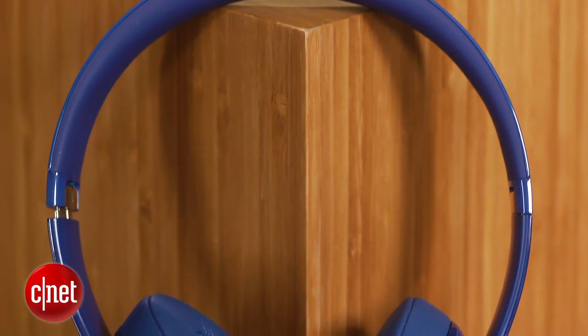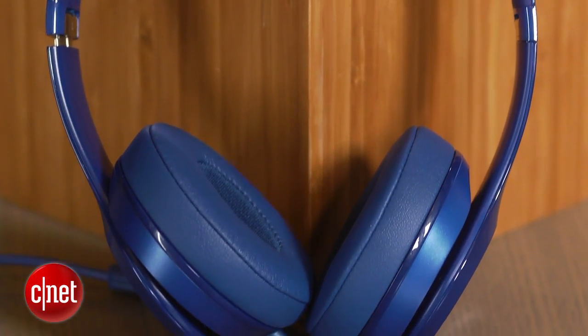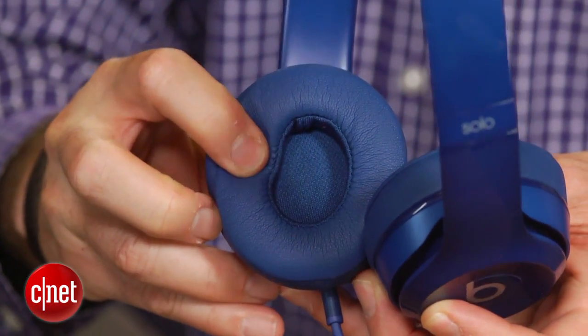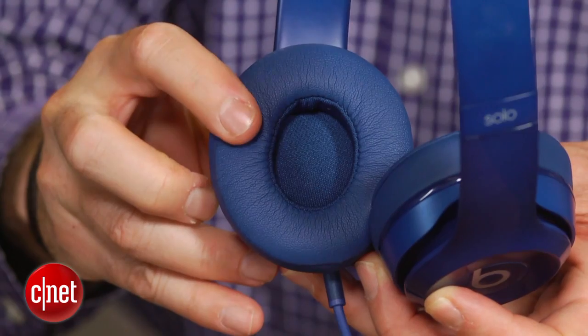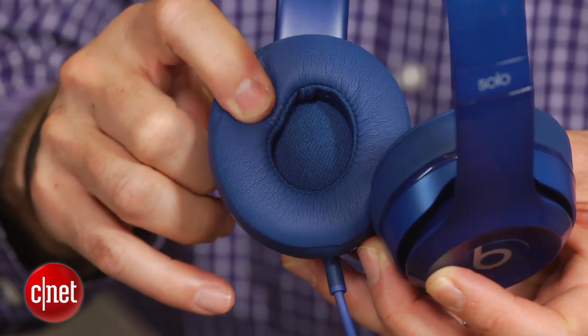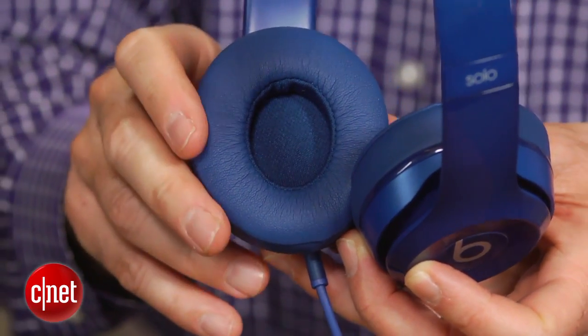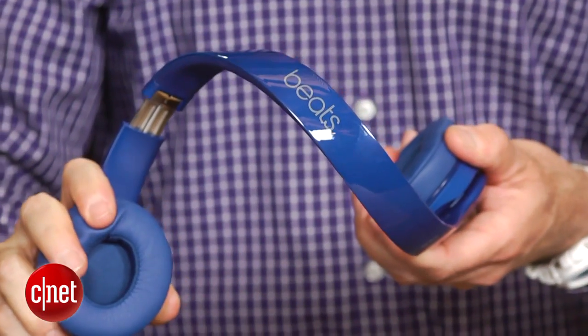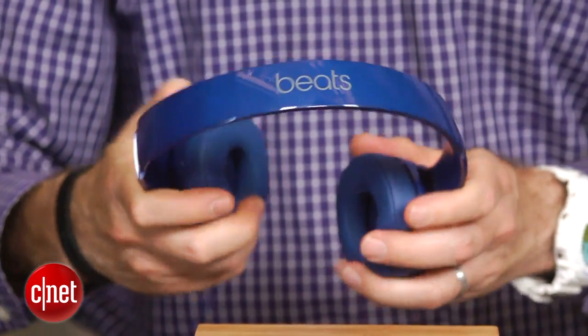For starters, the earpads have been redesigned with swankier materials that make the headphones more comfortable to wear, and those pads offer a little bit tighter seal to prevent both sound leakage and sound seepage. Like the new Studios, the Solo 2s are built more sturdily and have no visible screws, and the curve of the headband has been changed to deliver a snugger, more ergonomic fit.